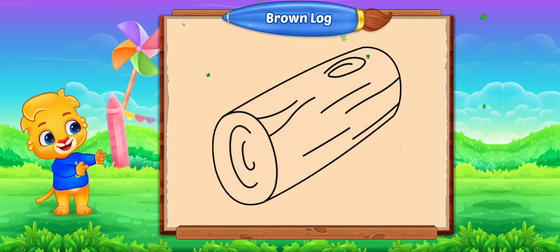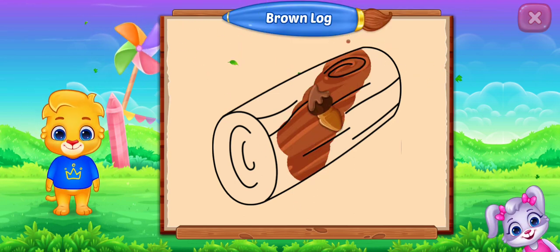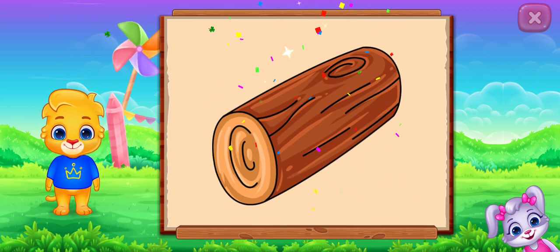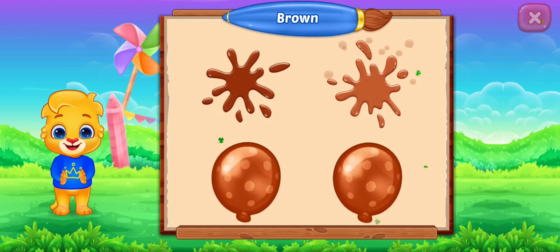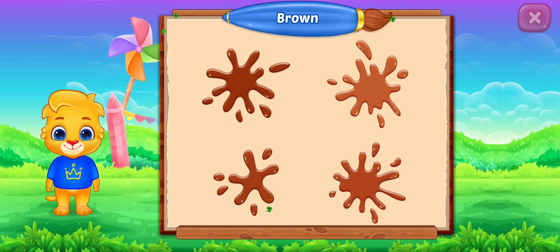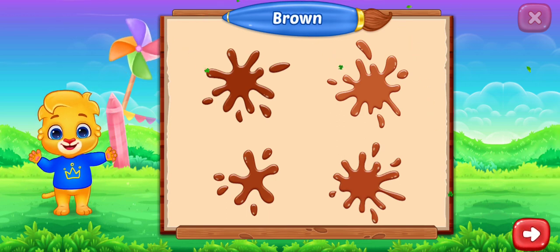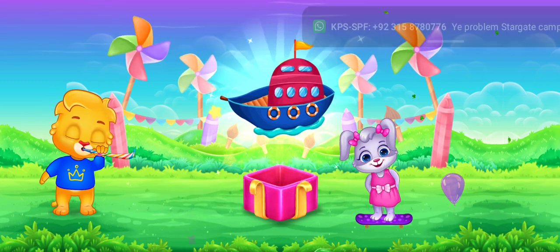Fill the color brown. Brown log. Brown, brown, brown, brown. Well done! Wow! Woo-hoo!